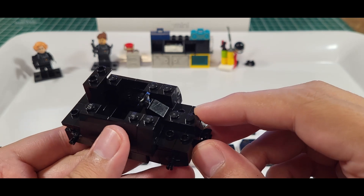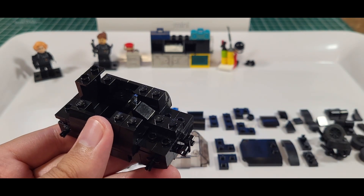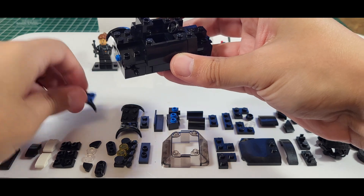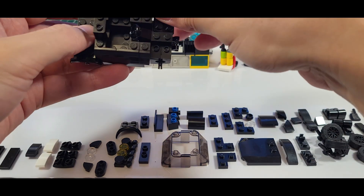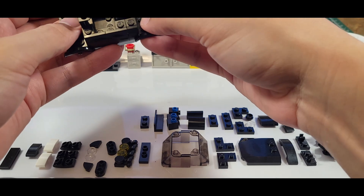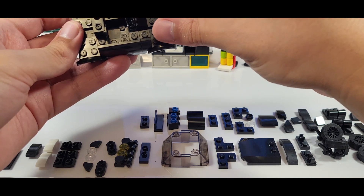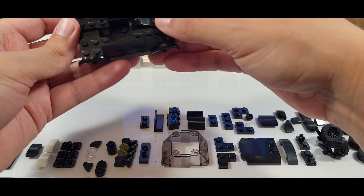On to 22, 23, and dropping down to 24 — we're going to start putting the wheel arches in. Once you start to dissect this mini, you start to realize it's got a little bit of unusual dimensions. It has a three-tile width in the front, so to do that they had to use those jumper plates.